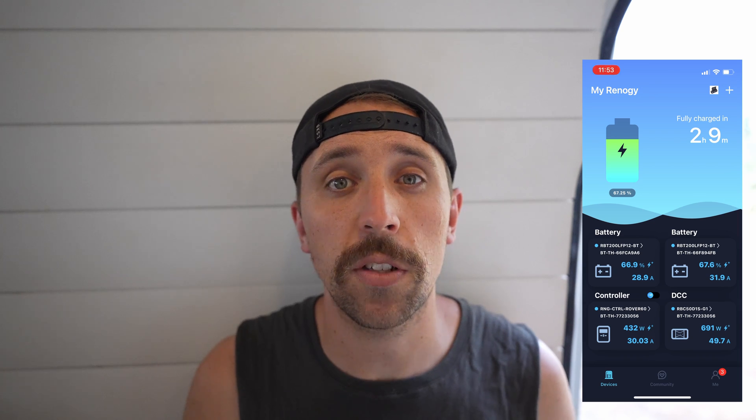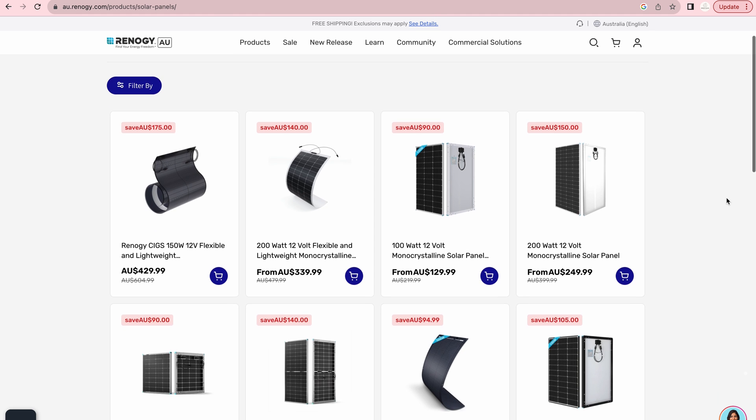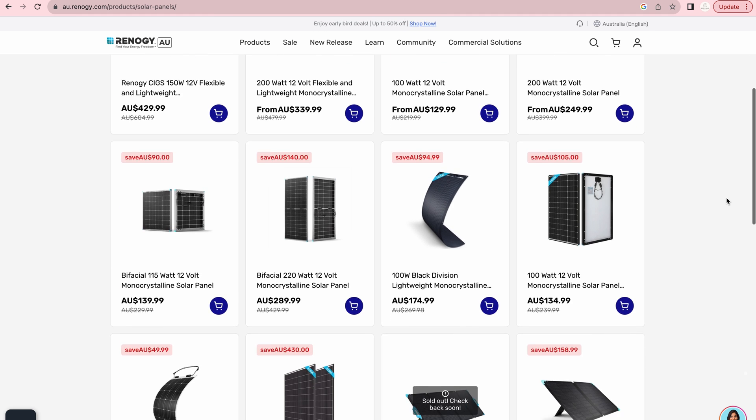The Bluetooth functionality works okay for most things — it just connects to an app on your phone. I find that this is something I hardly ever look at; I generally rely on the smart shunt and monitor because it's just so much easier. I feel like the price point is pretty good for Renergy products — they're probably a middle ground compared to other products out there. The price does always seem to be creeping up slowly and the other weird thing is they always seem to be on sale, which is a bit of a weird marketing thing.